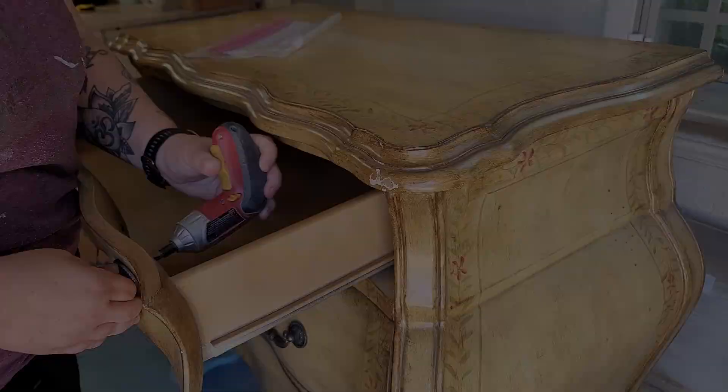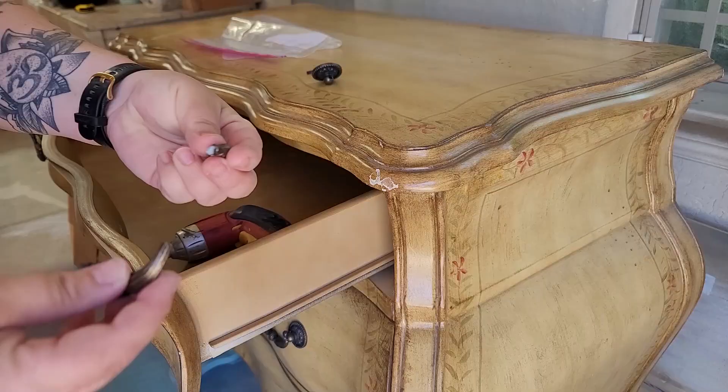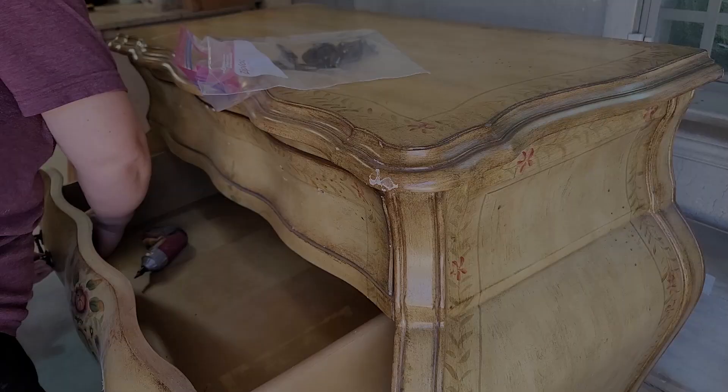I start all my furniture flips off by removing the hardware, and of course, first thing off the bat, I dropped the handle and kind of busted it to smithereens. I hope this is not any insight into how this flip is going to go.